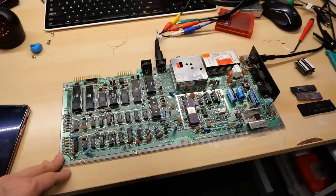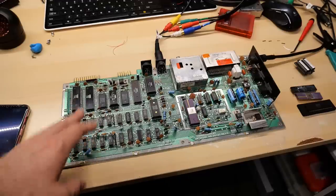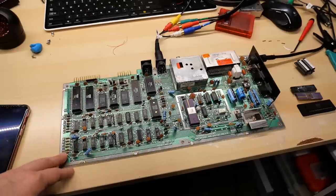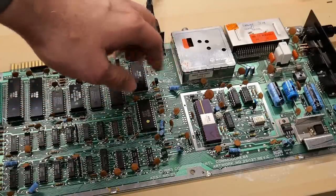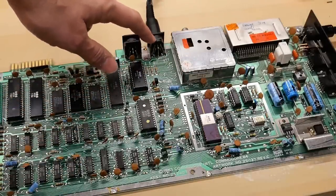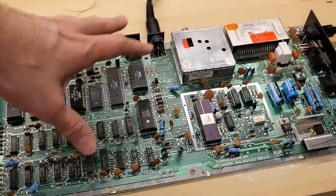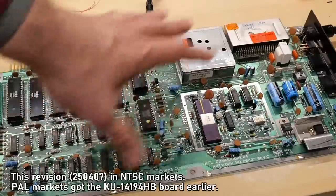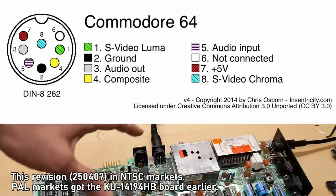One of the things that makes Commodore 64s great is their graphics capabilities, especially compared to contemporaries in 1982 when the machine was released. When Commodore released the 64, they included the RF modulator on board, but they also included a video port that allowed you to plug in an external composite monitor. On all Commodore 64s starting with a certain board revision and onwards, you could hook up a monitor with chroma and luma signals.